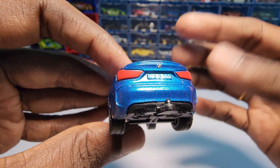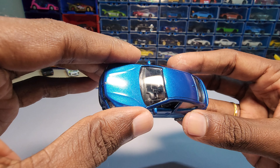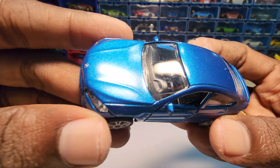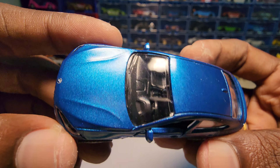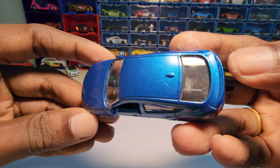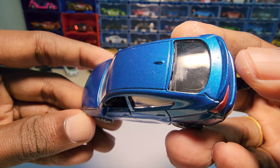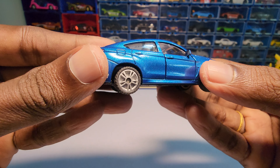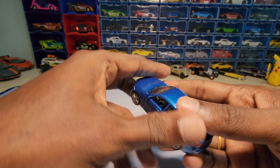Especially for 349 rupees, other brands just hesitate to do this level of detail. The interior details are unique to each and every car as well. I do have some scratches on the rear windshield, but I understand — this being a very old car, it's been boxed for many years.